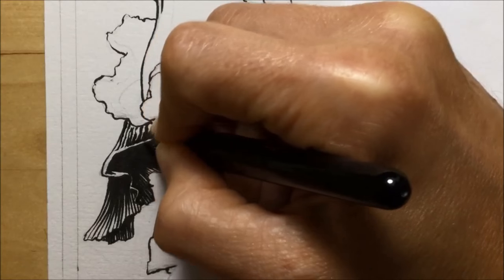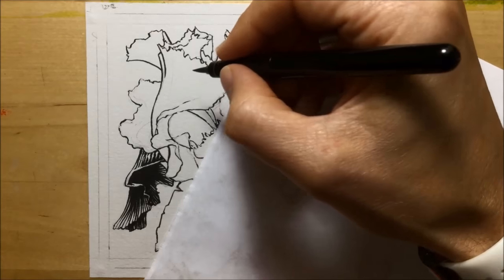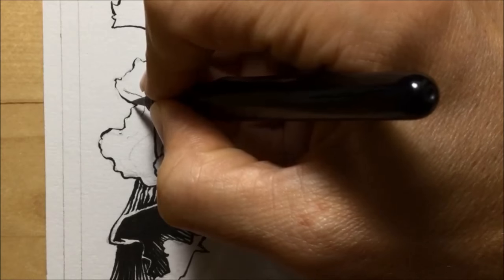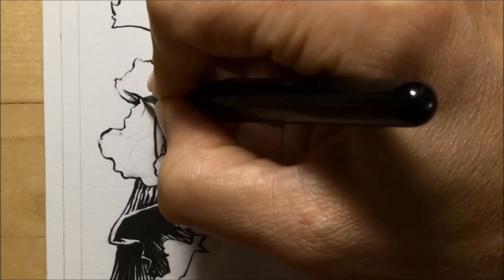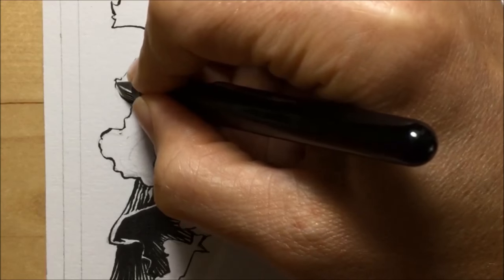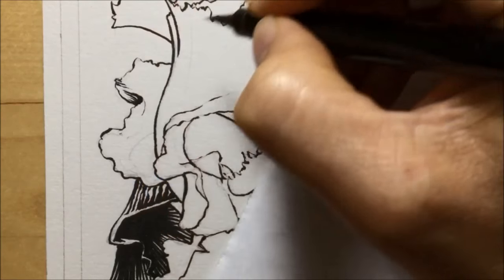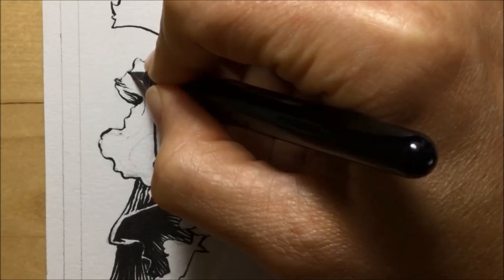I've mentioned hatching a couple of times, so I should explain what it is. Because I'm using something that's difficult to get any tone other than black or white with, I have to use a technique called hatching — where you lay lines close together and from a distance that looks like a grey tone. The closer together you lay the lines, the darker it looks; space them out more and it looks paler. You can also press down heavier for thicker lines, which gives the idea of something being lighter or darker.